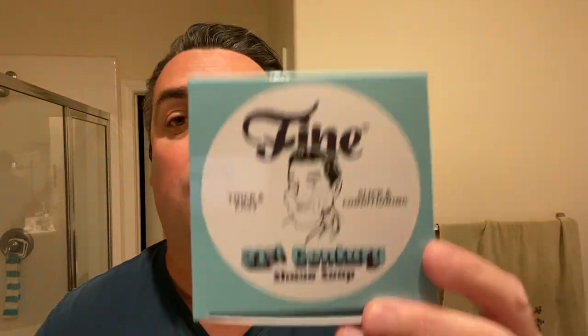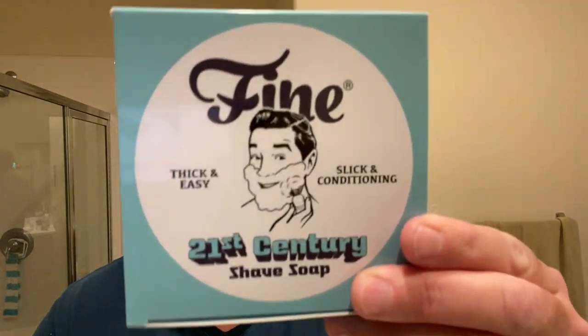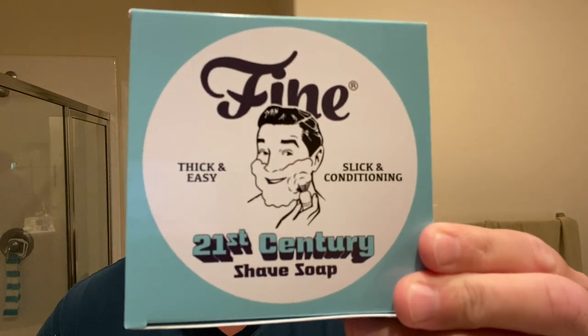I hope that gave you some more information and background on the soap. Go to the other video if you want all the information about how this soap came to be. I hope the lather experience and shaving experience were more in-depth than last time. I didn't necessarily get a better shave this time than last time, but I definitely produced a better lather. Load directly from the tub. If you love aquatic scents, Aquamarine is amazing — I have a feeling this one and American Blend are probably going to sell out first.